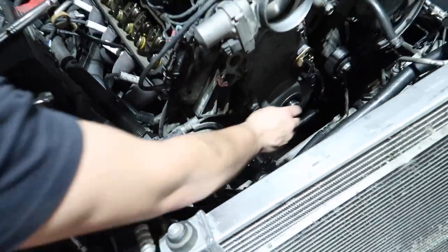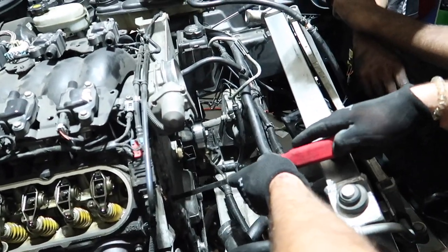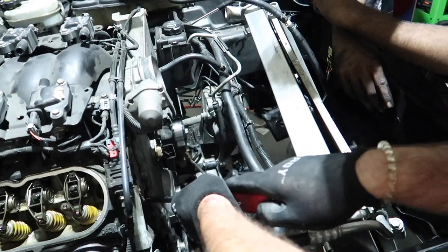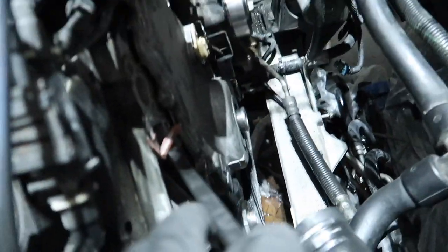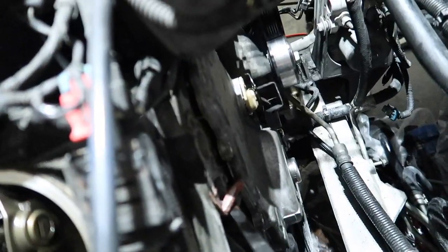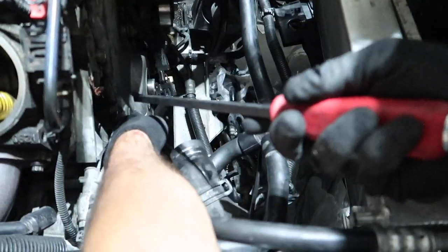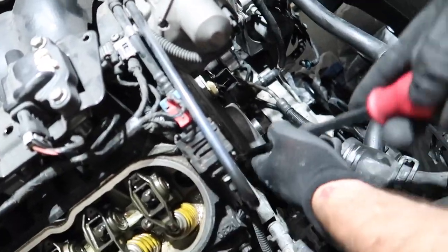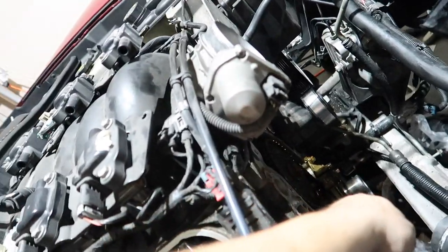Six minutes left on the battery — taking the timing cover off right here. We got both bolts at the very bottom. There's one more down here. Timing cover is out!